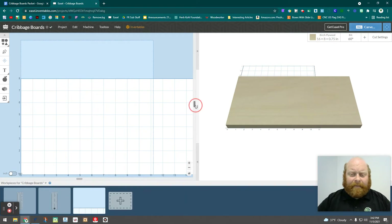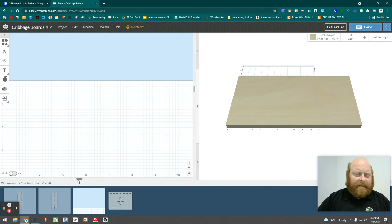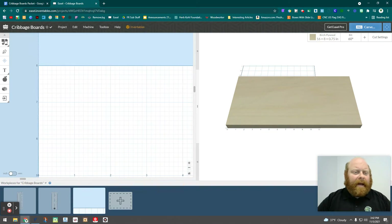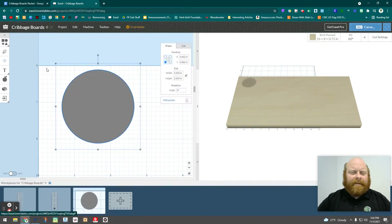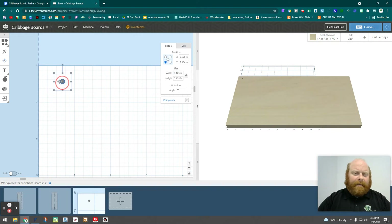Let's say I have a new project here that I'm going to do — my cribbage board. My criteria is 16 by 8 by three-fourths, so I have to think about where I want my pattern to go. I'll zoom in on the space I have. I'm going to make a circle — an eighth inch, so 0.125 width by 0.125 height. There we go, that's our circle. We're going to need those for all our pegs.